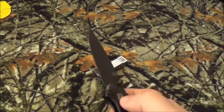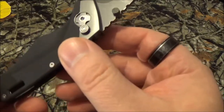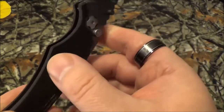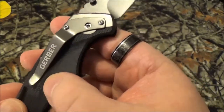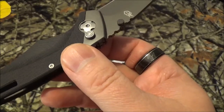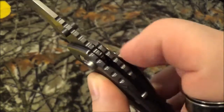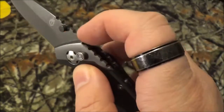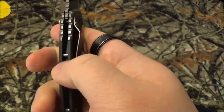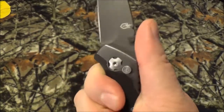It is right-hand carry, tip down. Now this is what got me — they say the scales are G10. I'll be honest, it kind of felt like textured glass-filled nylon to me, but Gerber and some other sites say it's G10, so I'll go with that. You do have dual thumb studs, and some really aggressive jimping up here which I think is a little bit too far up and a little bit too wide.